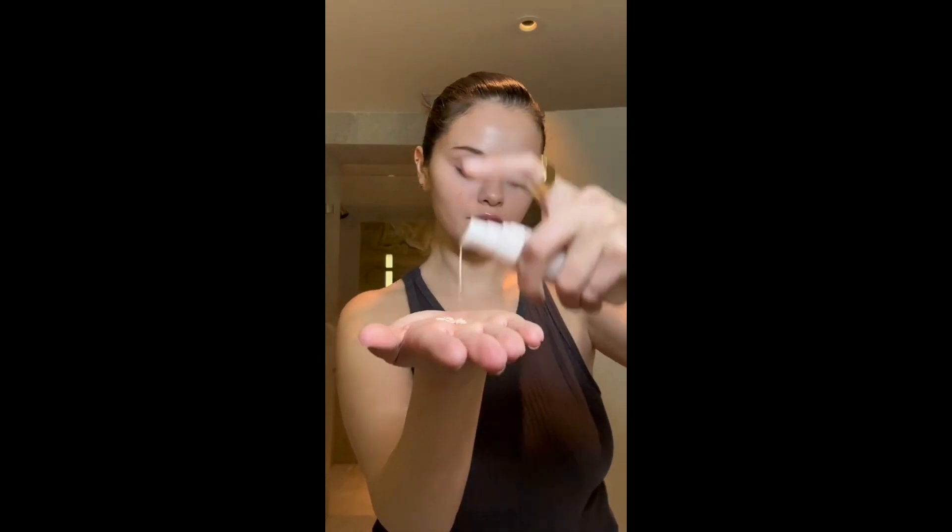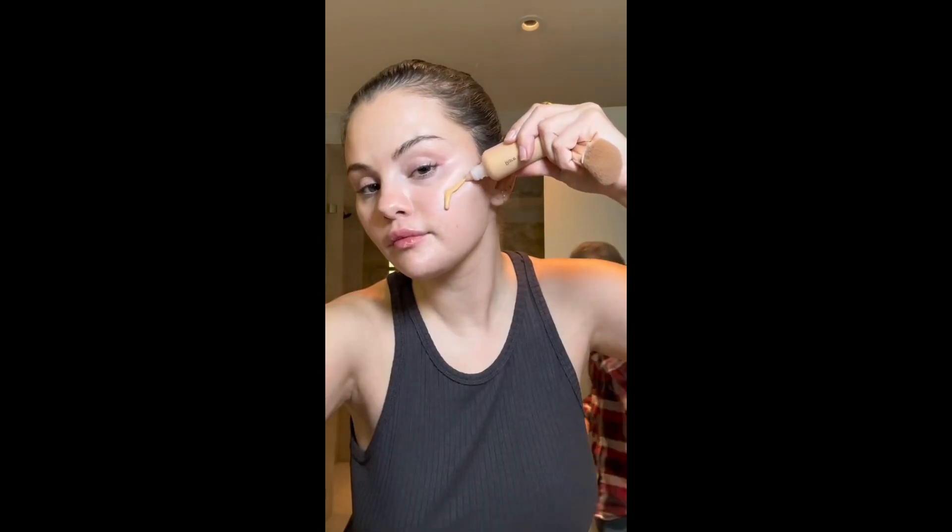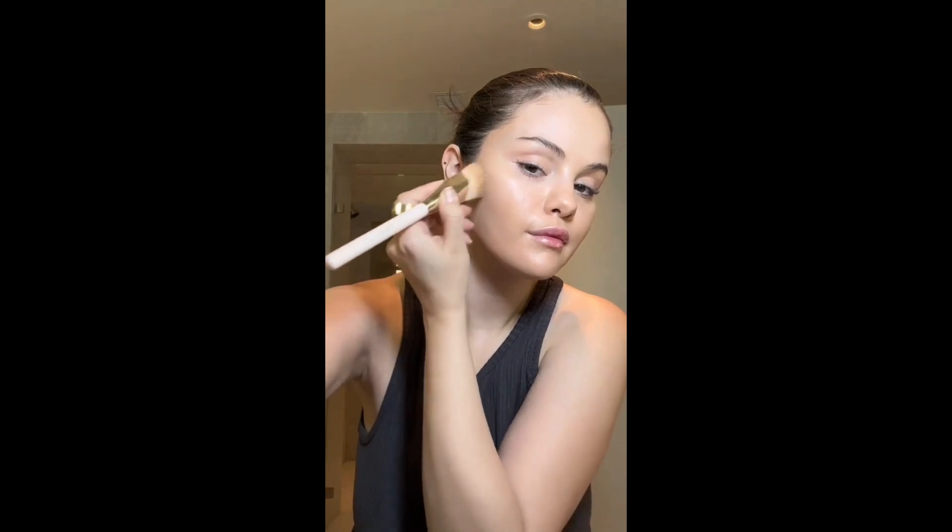I'm going to start with my illuminizing primer. This is my favorite primer — it's super glowy and you can put it under your foundation or tinted moisturizer, which is what I'm using. I prefer it over foundation personally.